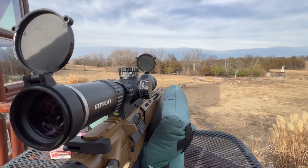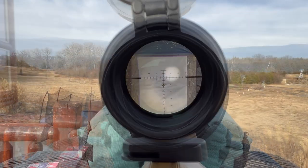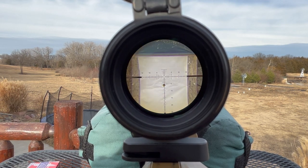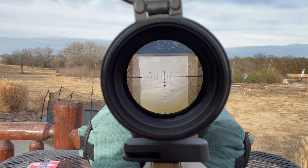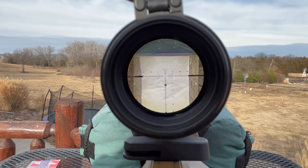I need a solid bag. I'm going to have the crosshairs right on that bullseye. It's kind of hard to do that and get the camera here. Now I want to take my first shot — hopefully we're going to be on paper.